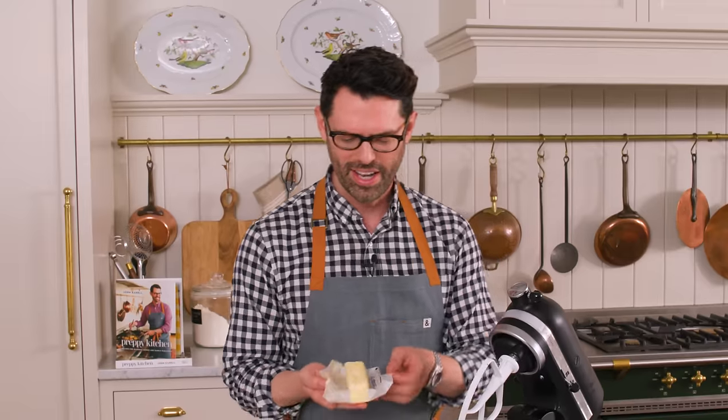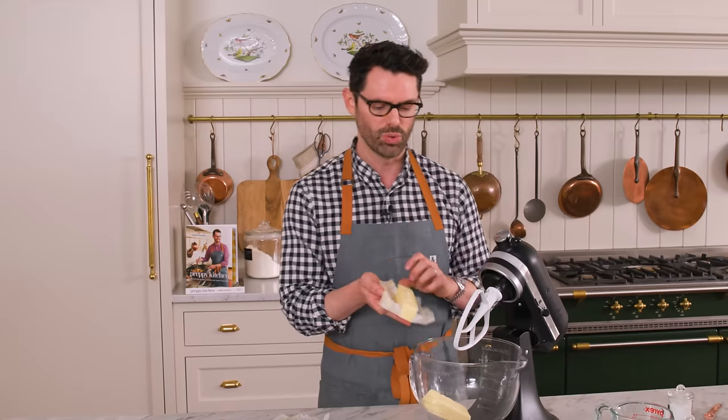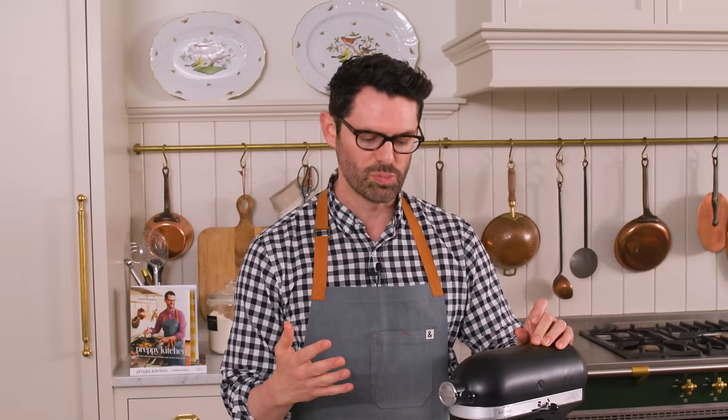Now we're gonna add one cup or 226 grams of room temperature unsalted butter. Room temperature means that you can press into the butter and with a little bit of pressure, the butter will yield — it's not falling apart in a pool and it's not really hard either. Very important because the softness of the butter determines how it mixes in with everything else. Cream it up on medium speed until it's worked up into a nice paste.